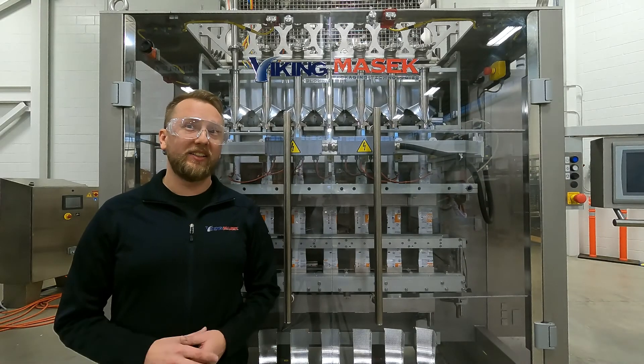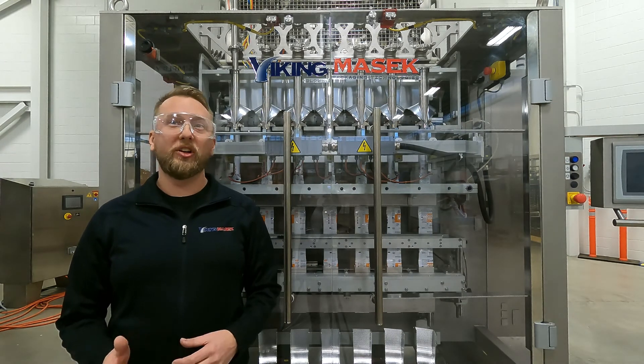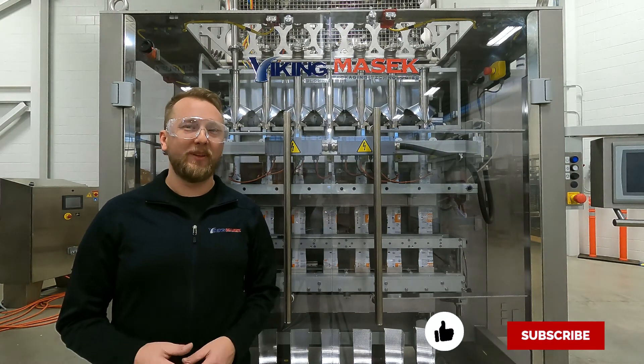That's how you check and clean the supply air filter. If you're watching this on YouTube, be sure to hit the like and subscribe buttons below and check out some of our other cool stuff. Until next time, happy packaging.